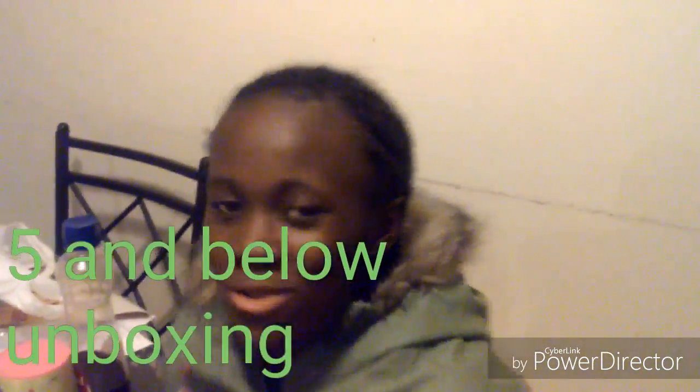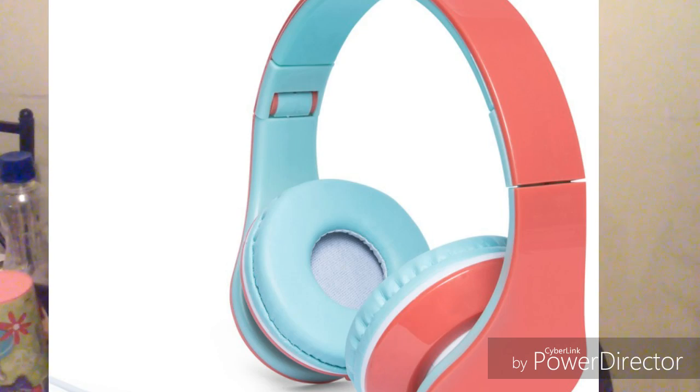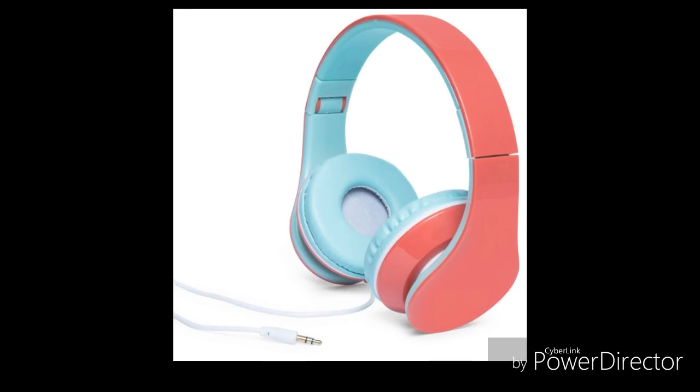Hey everybody, it's Erica here, and today we are unboxing Head's Bowling Stereo Headphones. Links will be down in the description where you can get these headphones. By the way, they come in many different colors, and I got this from Five Below.